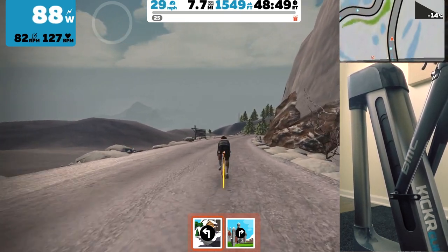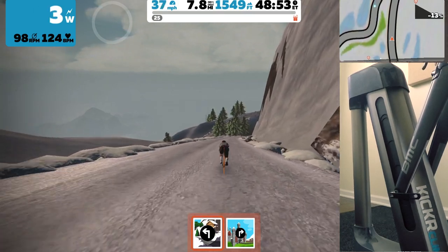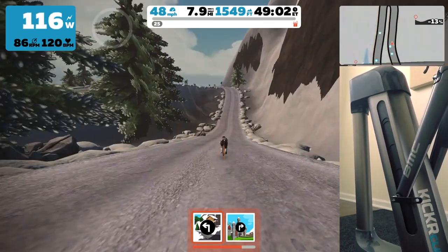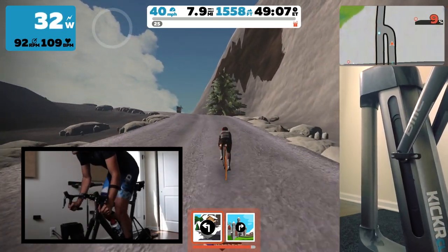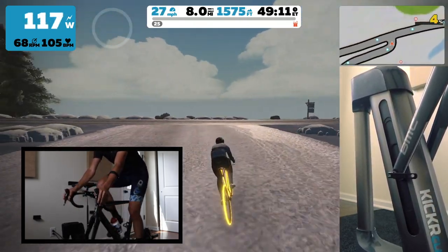The cool thing about the Climb is that once you're in the ride and get used to that motion, you really get immersed. The biggest difference I noticed was going downhill — I found myself getting down on the drops a lot more, which I thought was kind of interesting.